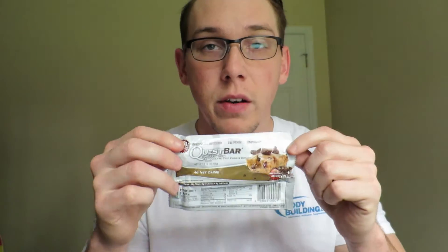Last bite guys. This is much better than the last one. Really good. As far as protein bars go, I'd have to give that seven and a half Lance faces out of ten. Actually I lied — the last bite is right here. I'm going to give this to my girlfriend because she got to try the last one and I'm going to let her try this one too. This one's much better than the last one, Quest, if you guys are watching.